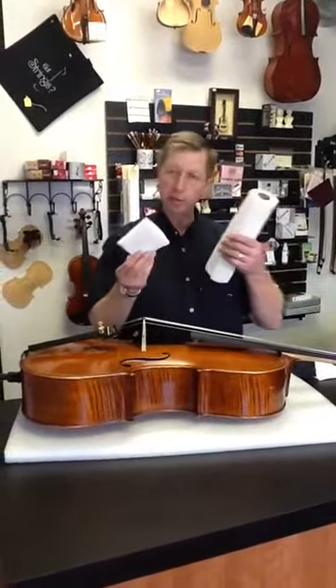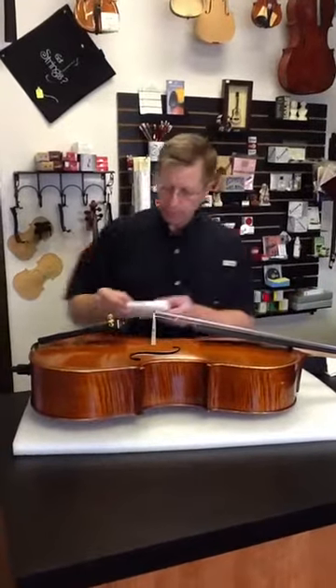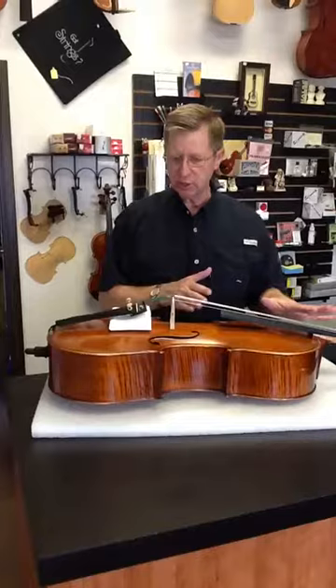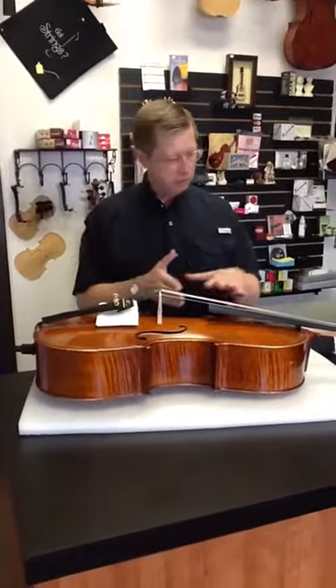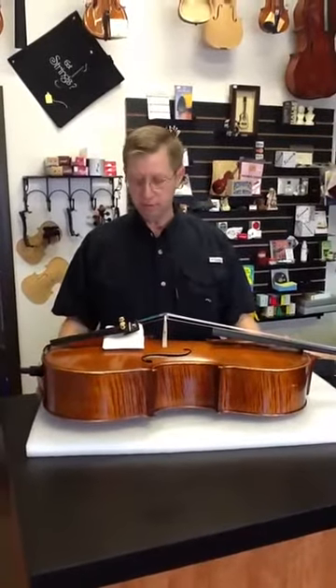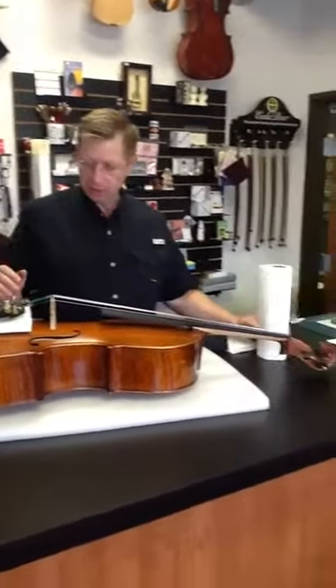First thing I'm going to do is take some ordinary paper towel from the kitchen and put it underneath the tailpiece area, so that as I take the bridge down, if the bridge fell quickly, it wouldn't allow the fine tuners to gouge the top of the instrument.